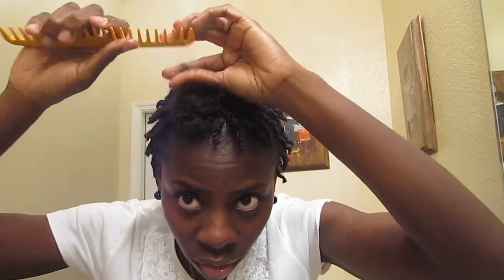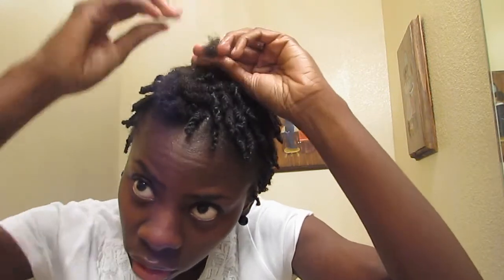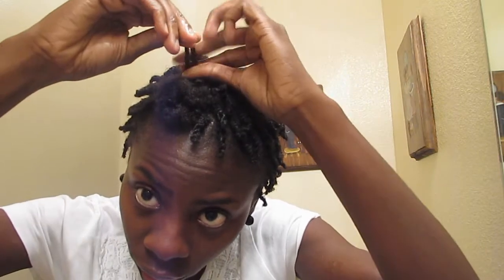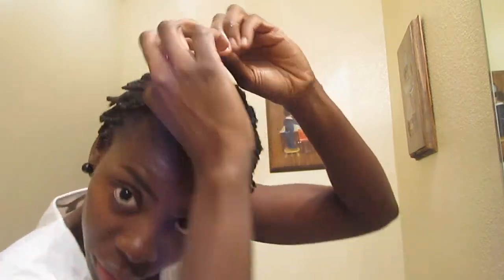I detangle my hair with a wide tooth comb. My hair is basically already detangled, so it's going to just go right through. So I'm just going to show you how I've been twisting it. A lot of people already know how to do a two-strand twist, but just in case you don't, I'm going to show you — just take two strands and twist away.